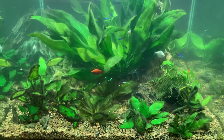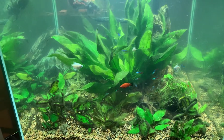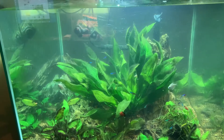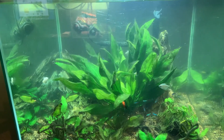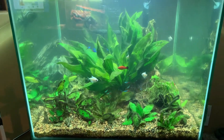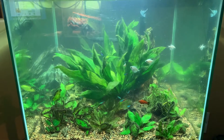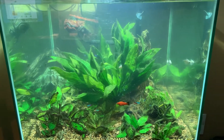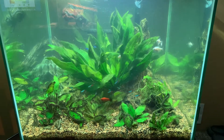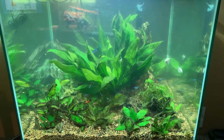Also in this tank, we have a school of Neons, a breeding population of Redwag Platties, and seven or eight white neon Tetras. There's also a Green Phantom Plecostomus. Plecostomus can be pretty territorial, but this is a medium sized tank — 115 gallons — and there's a lot of rock work, wood, and plants, so they should have no trouble avoiding each other.